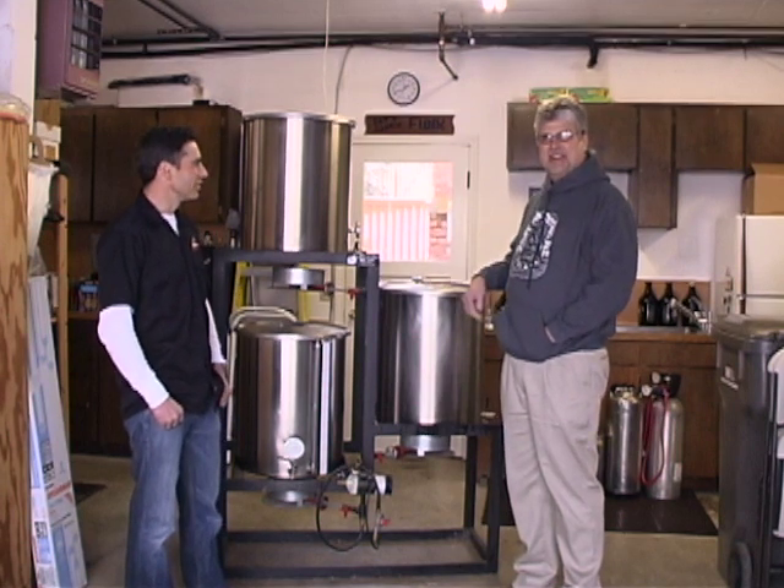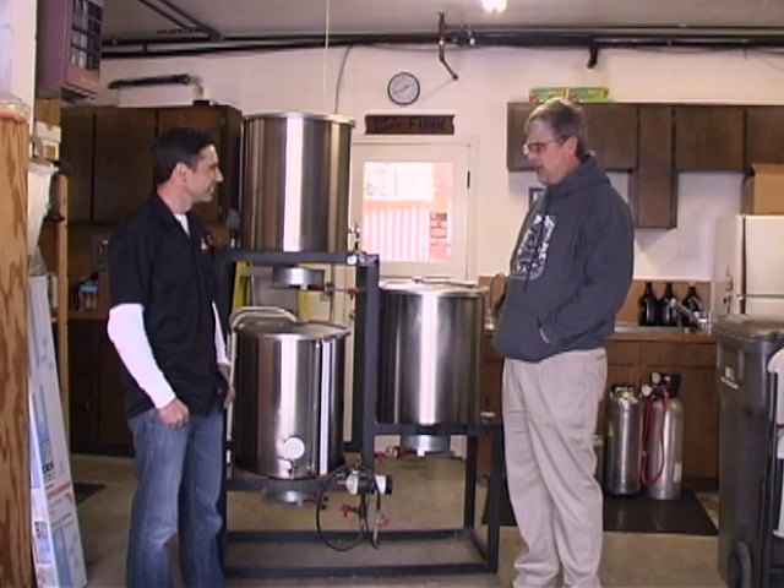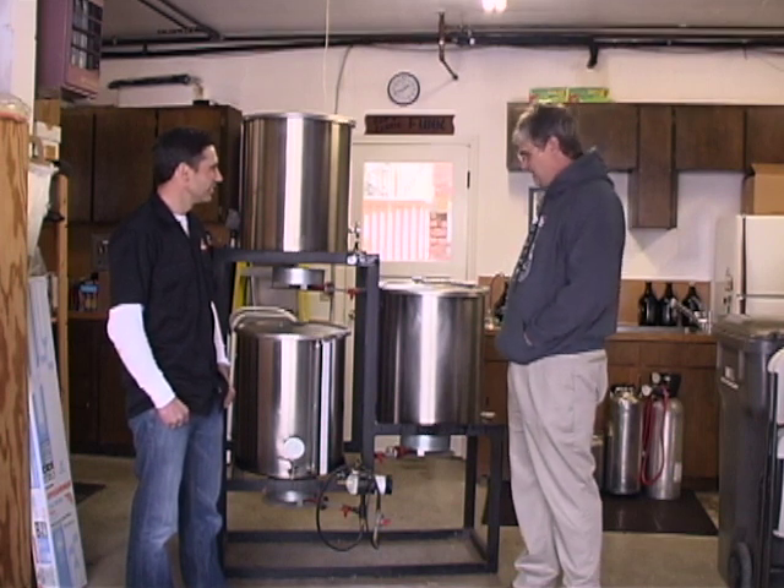Hi, I'm Olin Schultz, President of More Beer, and I'm here with Dan Funk, owner of the Original Brew Sculpture. And here it is. Dan, it's been 15 years. How are you doing? Doing great. Hanging in there, and I sure love this thing.